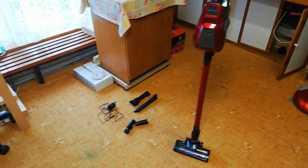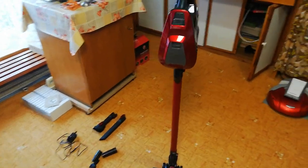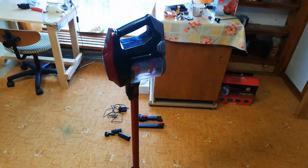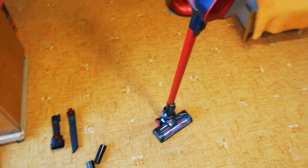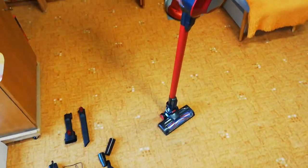This is my new cordless vacuum from Lidl. It's the Silvercrest brand and it really looks like the Dyson V8 vacuum, so I tried to buy it because the price is really low — it costs only $50. There are some attachments too.